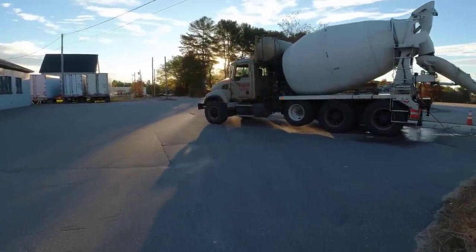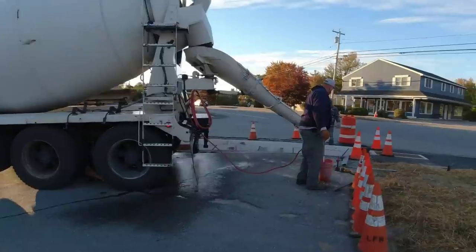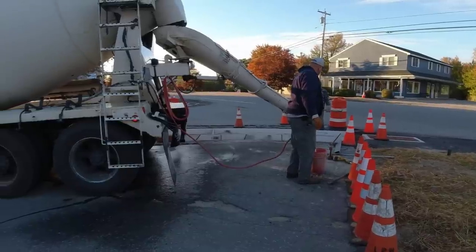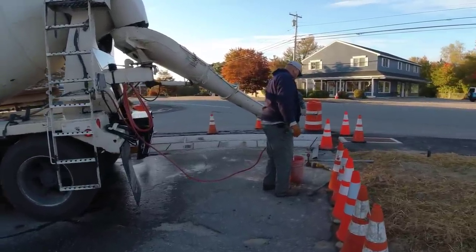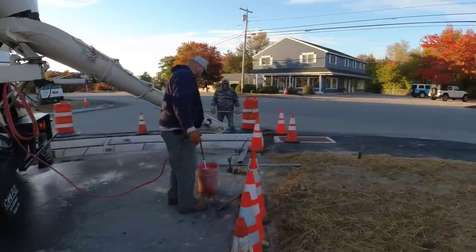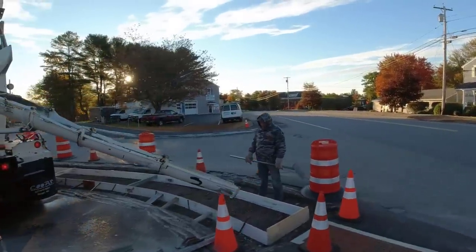We're back to do our rumble strip again — second try. They didn't like how high it was last time. They figured the snow plows were going to hit it and damage the truck or the driver. It was three inches higher than the pavement before; now it's only two inches higher, which I don't think makes much difference, but that's what they want.